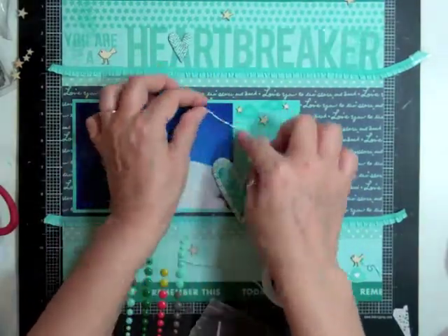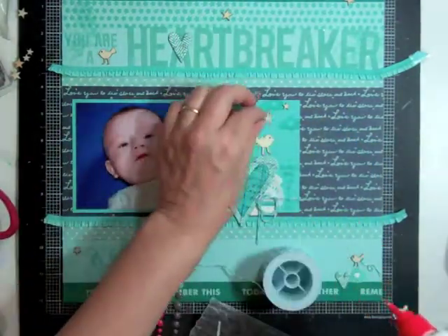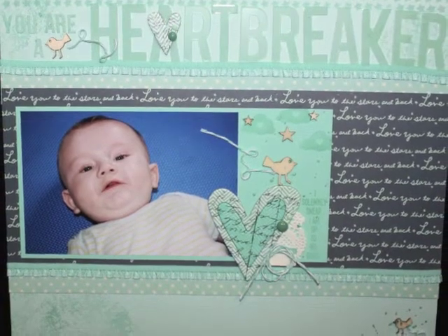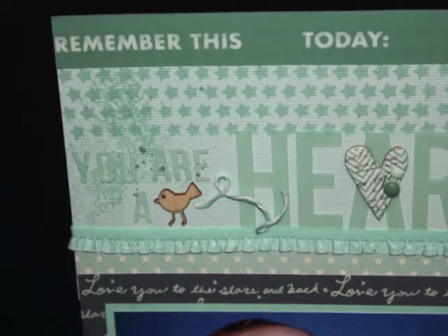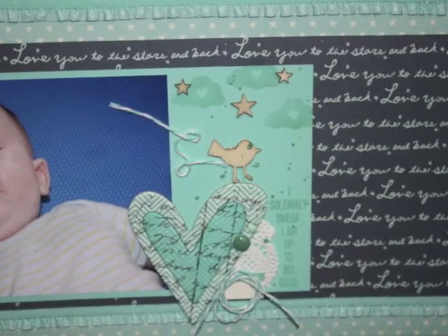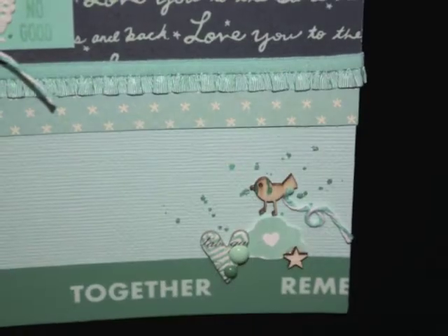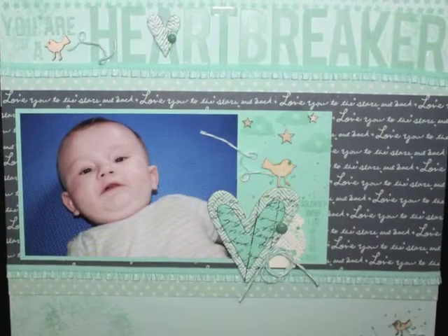I took some of those tweet birds and put them at every little cluster with a little piece of twine to signify flight. My battery was going to die so you missed me adding twine to one bird. Then I added some twine and some Heidi Swap glaze — the mint green spray ink — on the pages. Here are a few close-ups, and yes I added those enamel dots. The page is done — thanks for watching, bye bye!